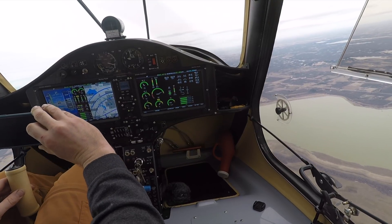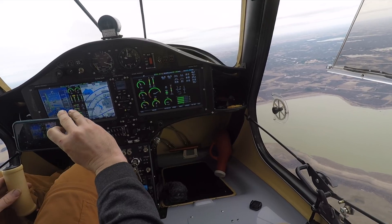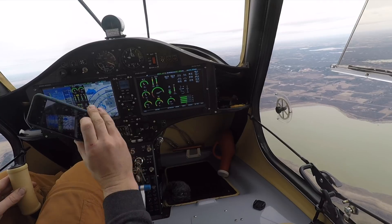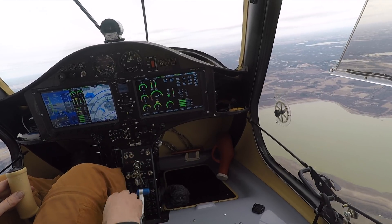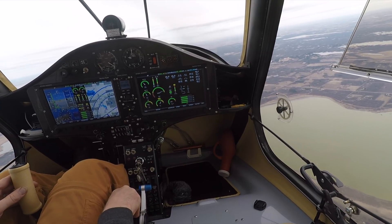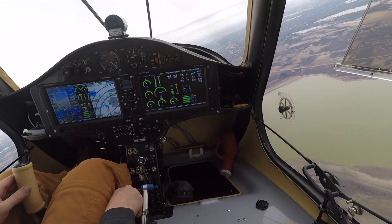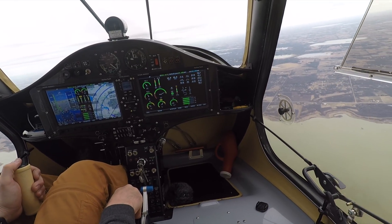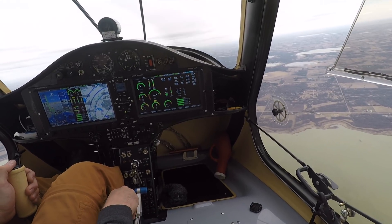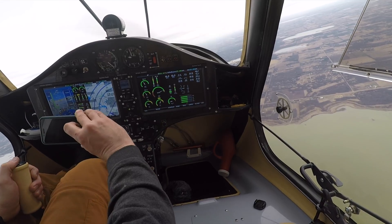Looks like it lost about eight to nine PSI over six thousand feet, leveling out at 41 PSI. That is definitely an improvement over what I've had before.